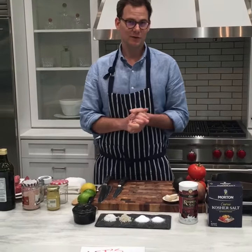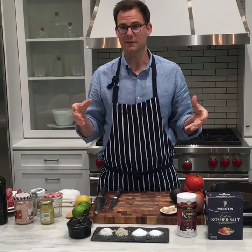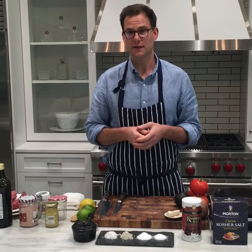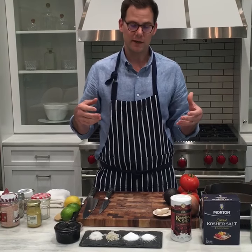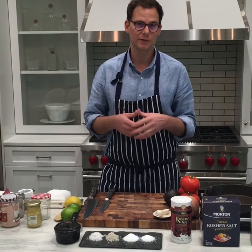Hunter Lewis here with Cooking Light, and today we're going to be talking about one of those fundamental things you need to know how to do in a home kitchen: seasoning with salt. What separates the home cook from the restaurant cook is knowing how to season. This is the most important thing you should learn as a home cook, and today we're going to walk through some of the basics and talk about the three salts you should have in your kitchen.